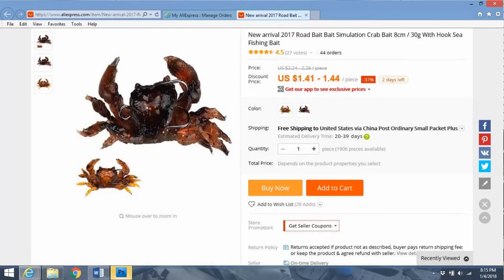So I ordered this one back in November — it's been sitting here for a while, just haven't gotten around to it. It's listed as 'New Arrival 2017 Road Bait Simulation Crab Bait 8cm 30g with Hook Sea Fishing Bait.' I got it for a buck 48 with free shipping. Right now, depending on the color, it's listed for a buck 43 to a buck 46 — still free shipping.